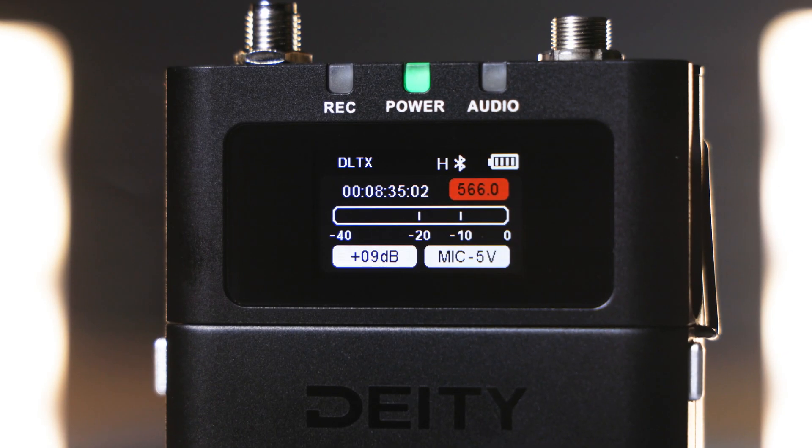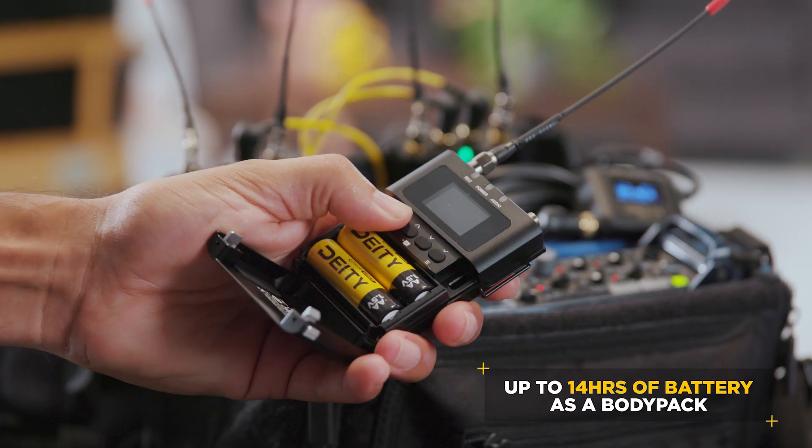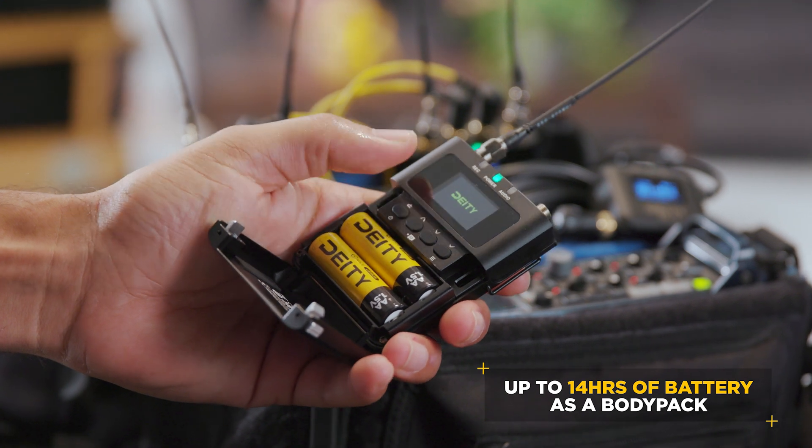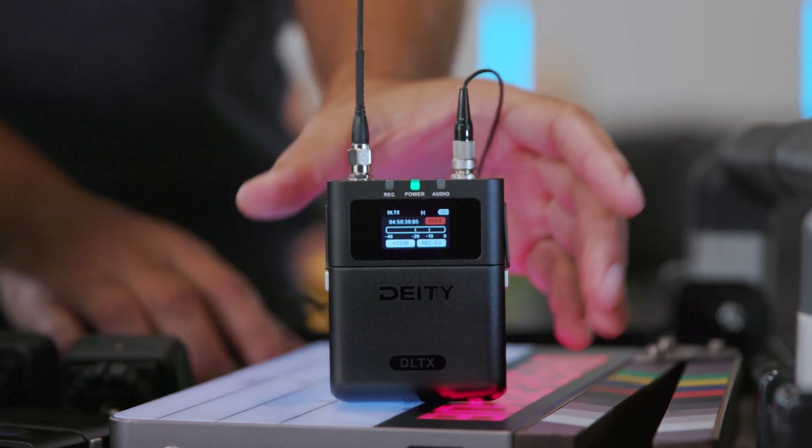The DL-TX also features the Deity staples you know and love, like a full-color screen, a CNC aluminum body, and with Deity-branded lithium batteries, a battery life of up to 14 hours. All this allows you to take the unit anywhere and withstand the rigors of shooting.